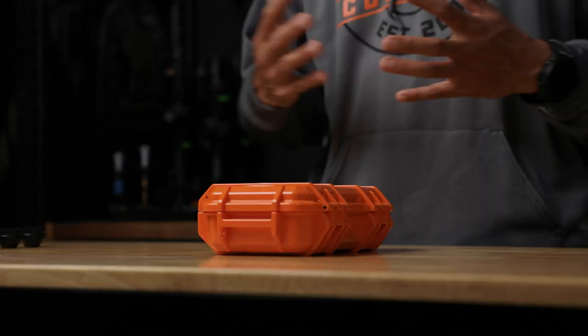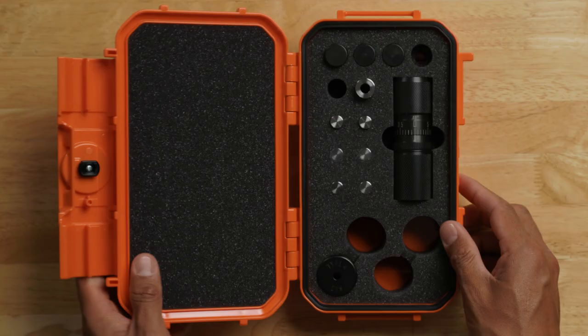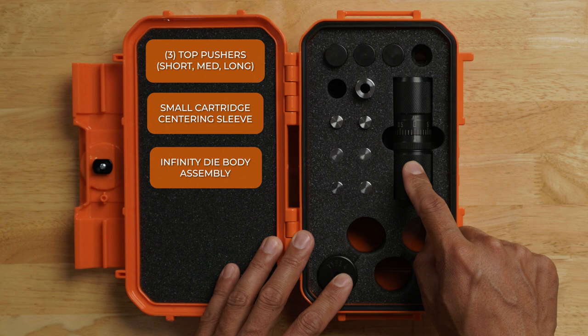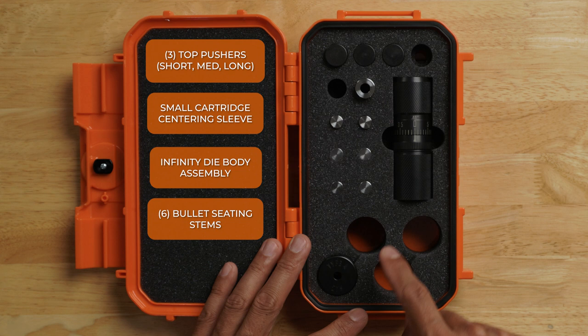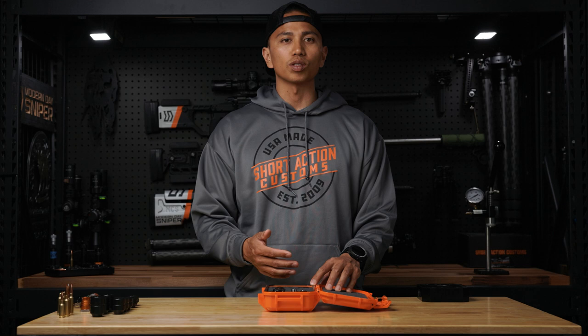When you get the Infinity Die, you'll see that it's packaged nicely inside of this orange protective case. When you open it up, you will have three top pushers, a small cartridge centering sleeve, the Infinity Die body assembly, six bullet seating stems, and the cartridge base insert that you chose based off the cartridge that you plan on loading. Keep in mind, you can add additional cartridge base inserts that are sold separately.